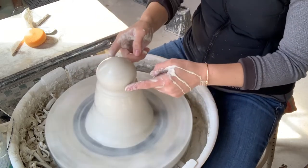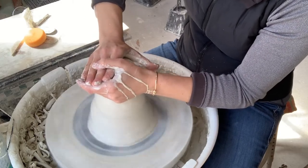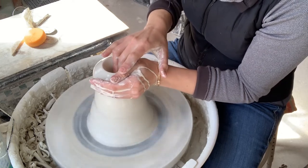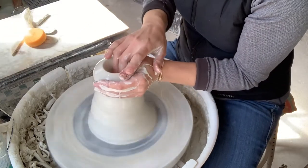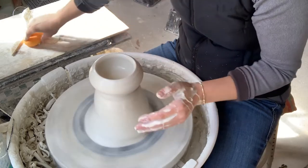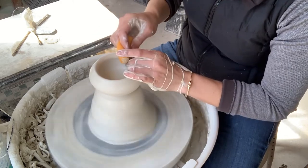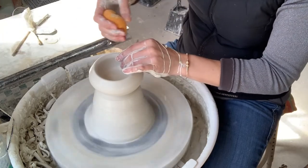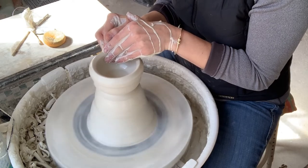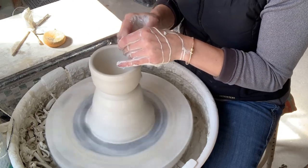I'll only be working with this top part of clay here. First I'm going to open this up, and then open the floor. I'll take my sponge and compress the floor, and compress the rim. Next I'm going to pull my wall up, and compress the rim again, then pull it back again.